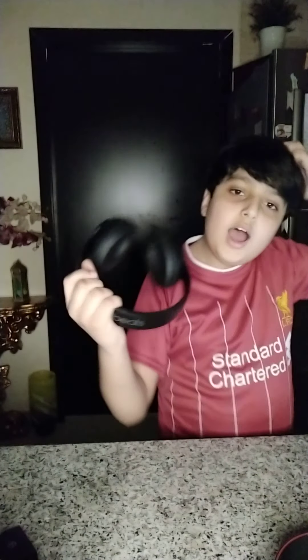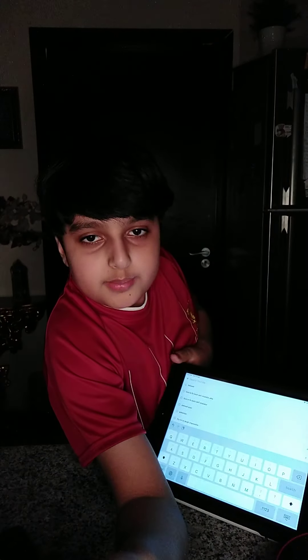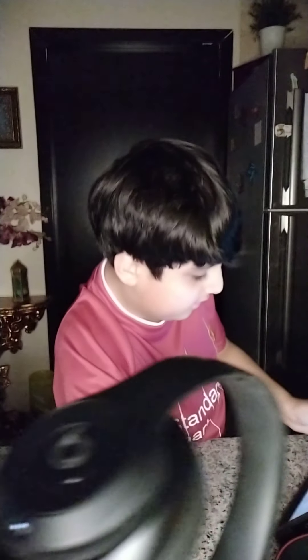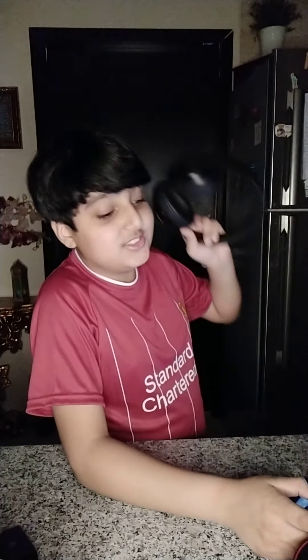Just to show you how loud this is — I was typing and I got startled. You can see me typing on my iPad right there. That's literally what the headphones sound like — that's way too loud.